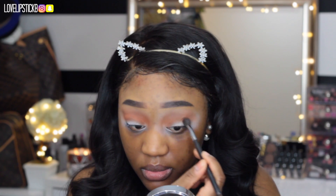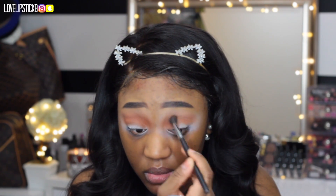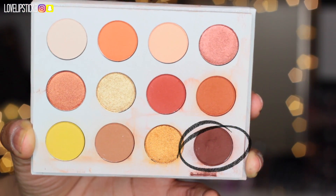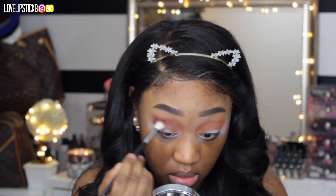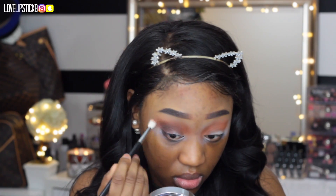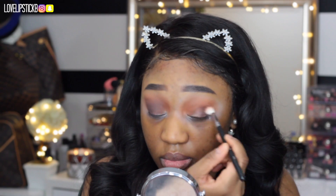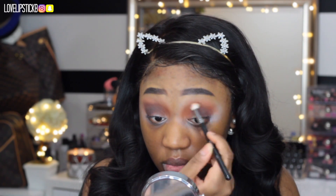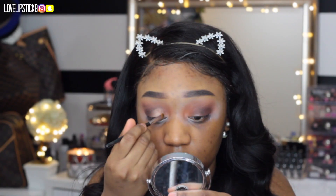Most of the products I am using today are affordable — not all drugstore but all affordable — and I will have everything listed below for you guys. Now I am going in with the shade Mischief in the palette and that is going to deepen up my outer corner for a little bit more dimension. You don't want it to be too flat, so I am just going to keep blending that out and building it up.